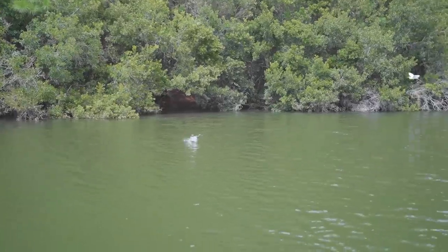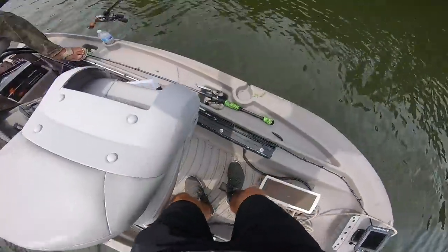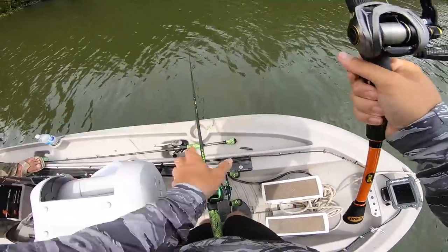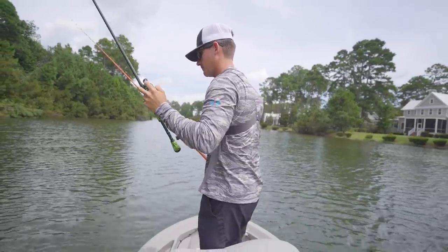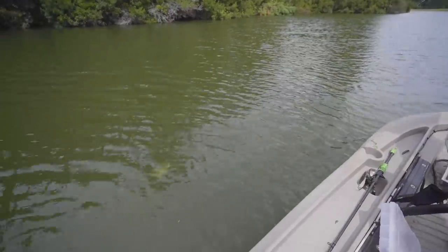Wow, that was a cool bite! Oh look at him — you see that big one with it? Oh my gosh, hold on boys, hold on. I'm about to pull a weird thing right now. That's a big fish — I don't think he's with him. Yes, he's a big dude.